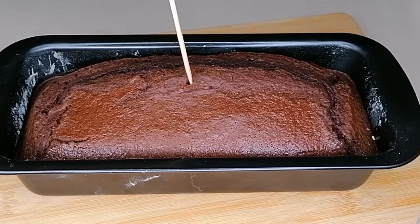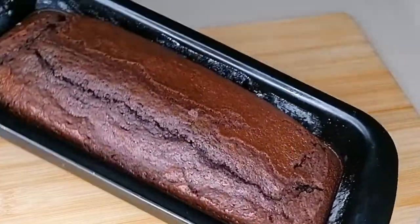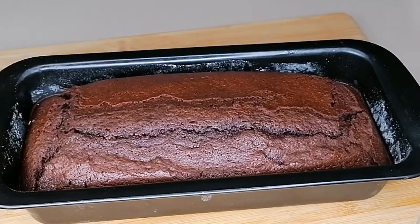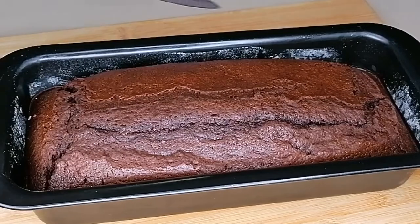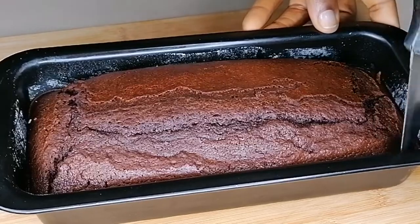So this is it after 30 minutes. The cake is super soft, super moist, and delicious. It's delicious guys — it just goes into your mouth, melts in there. It's so yummy.